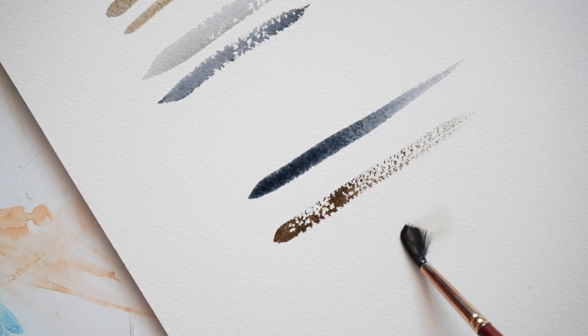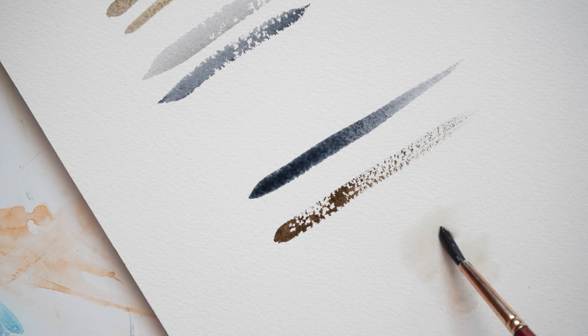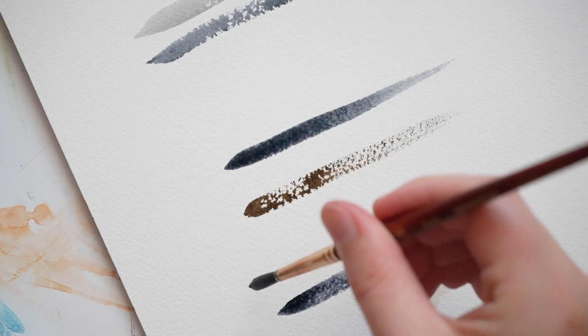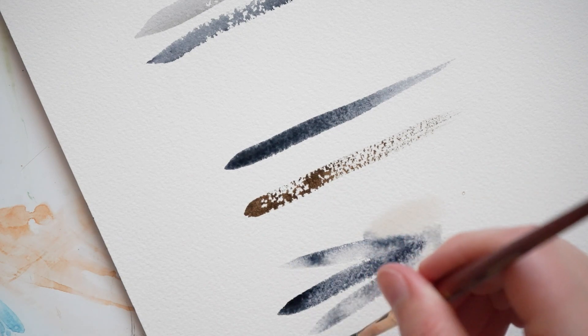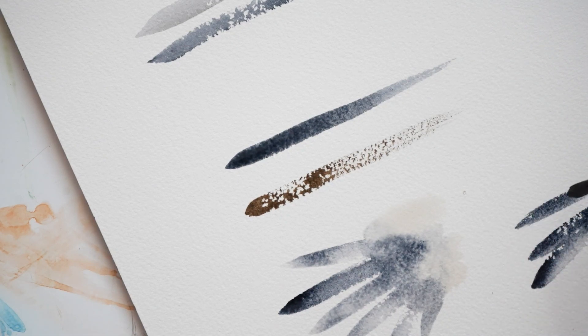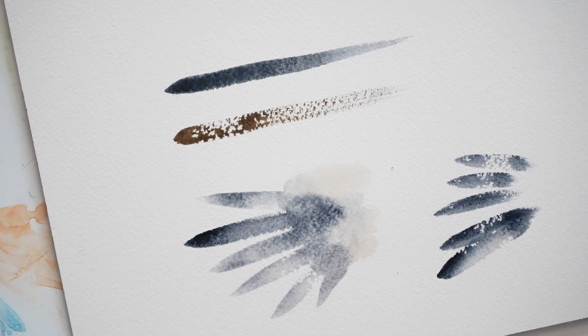Another technique I'm going to show is adding water before you add brush strokes. Here I'm adding some clean water, then I'm pulling my marks into it. You can also create the feather marks first, and then add water afterwards to soften and blend things together.